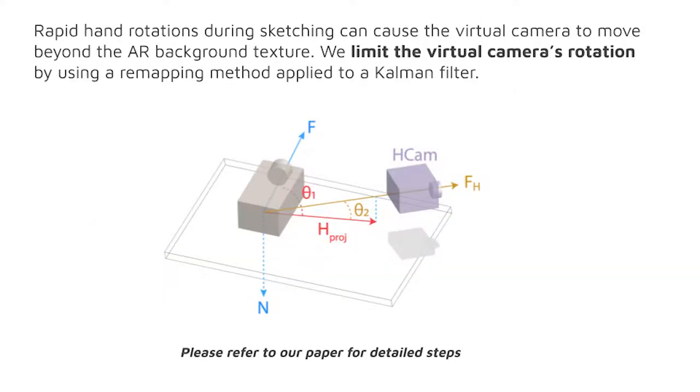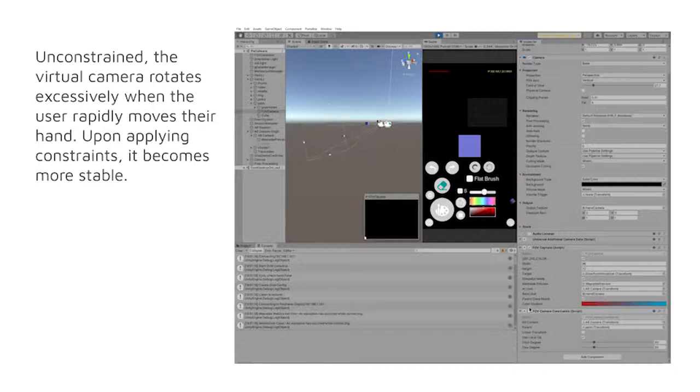Rapid hand rotations during sketching can cause the virtual camera to move beyond the AR background texture. We limit the virtual camera's rotation by using a remapping method applied to a common filter. Unconstrained, the virtual camera rotates excessively when the user rapidly moves their hand. Upon applying constraints, it becomes more stable.